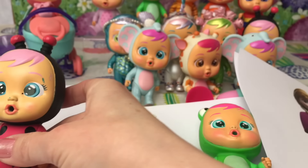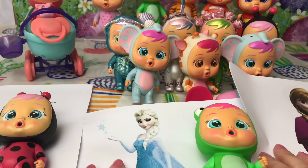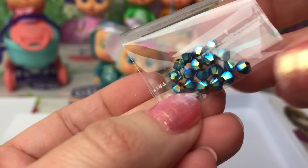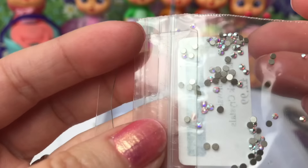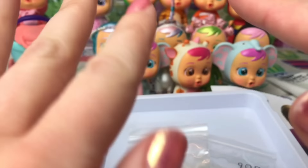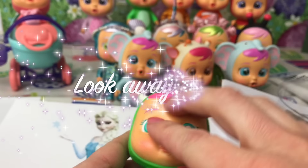I've bought loads of fun little crafts, stickers, accessories and all sorts of things. I've also got some beautiful Swarovski crystals and they're going to be embellishing all of my dolls. Let's begin guys - if you don't want to watch this bit, turn away now.